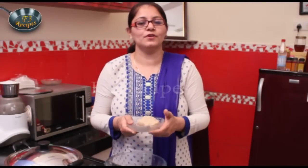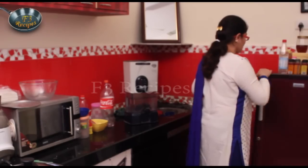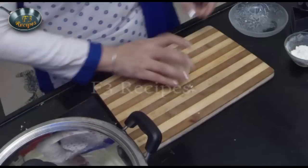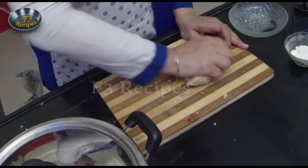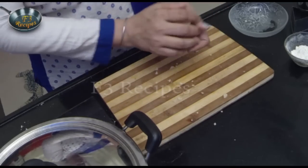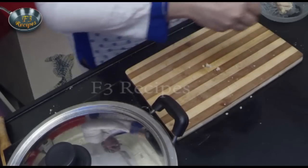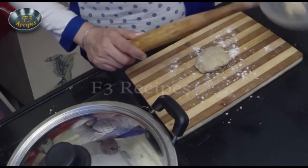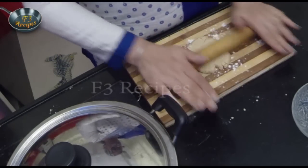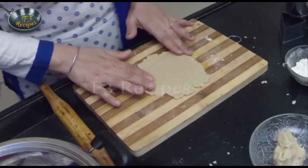Now we will put the dough in the freezer for around 10 minutes to let it firm up and become soft enough to work with.